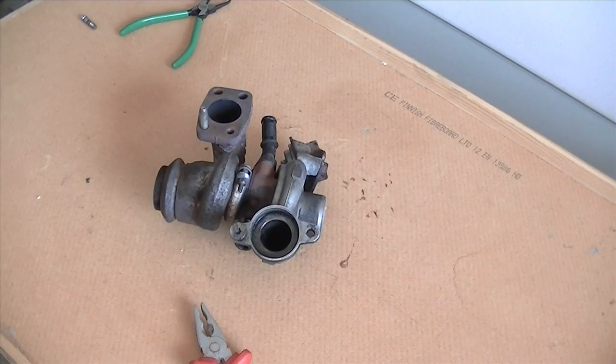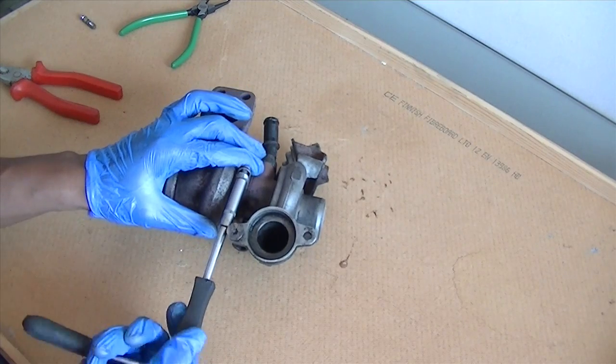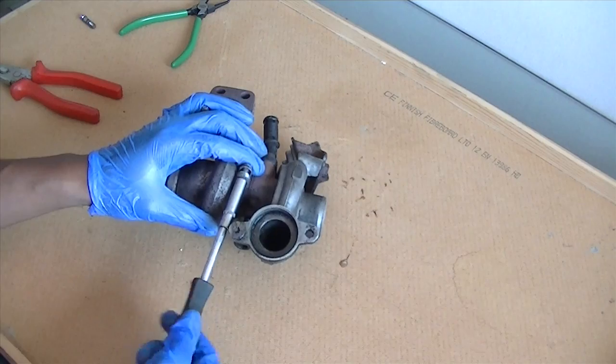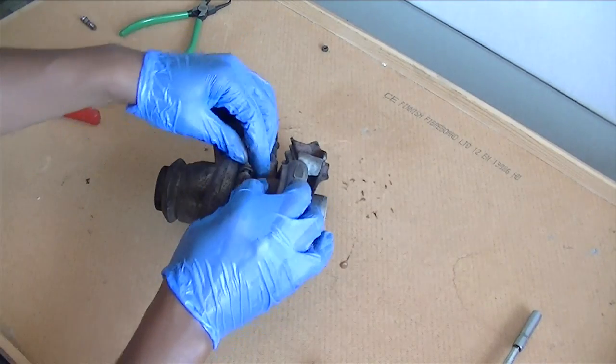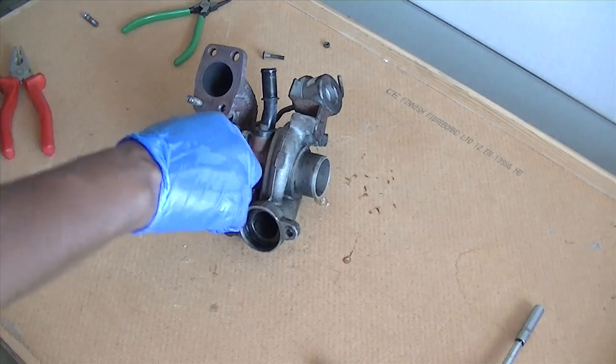In this video we're going to be fixing the Ford Focus turbo - rebuilding it, replacing the core. This is quite simple construction. You just have to undo the clamp hole in the middle which holds the exhaust side to the actual core itself, the CHRA. It's really simple, it's just a clamp.